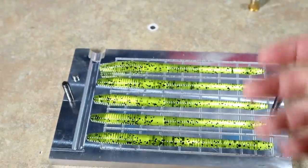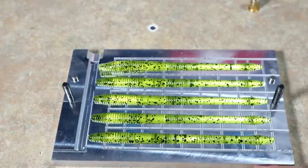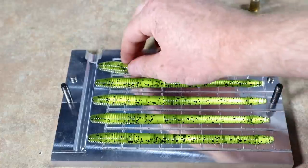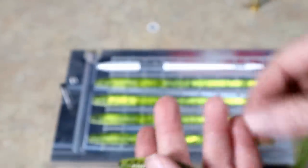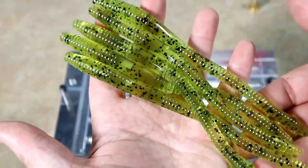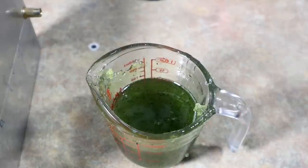Now granted that's watermelon pigment, but if that were green pumpkin pigment, that's the most popular bass fishing color of all time — straight green pumpkin. With watermelon I just have a lot more fun playing with it. So many things you can do with just that first bottle of colorant — and that's just number one right there.